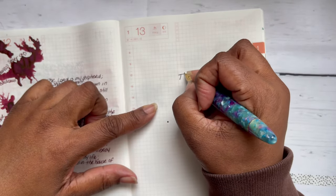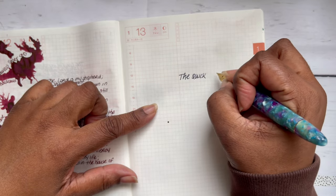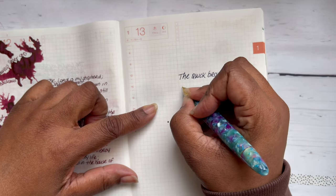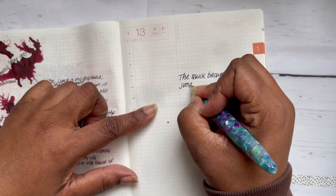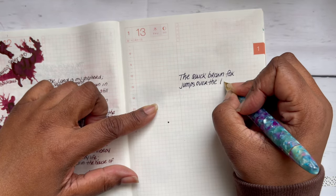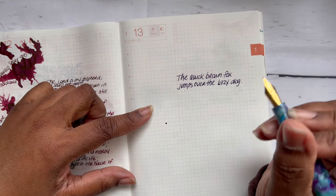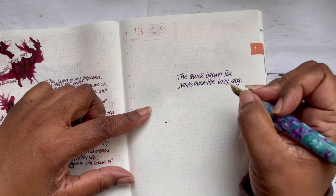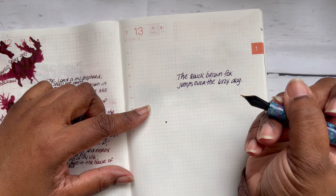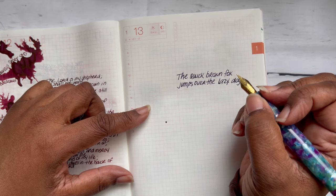Let's do a quick writing sample — the quick brown fox jumps over the lazy dog. This is a shimmer ink — Aurora Realis — and the flow is good, the wetness is good. It doesn't feel dry at all.